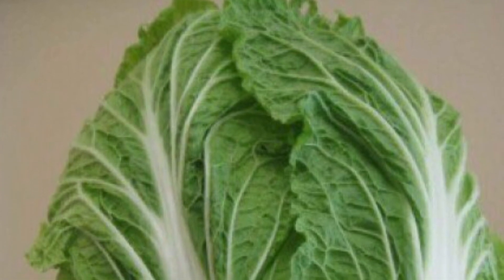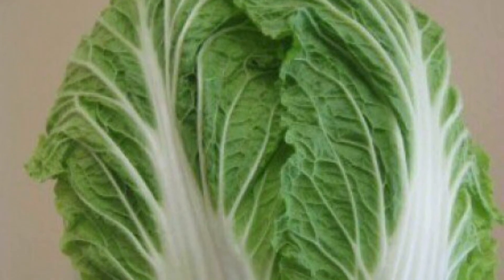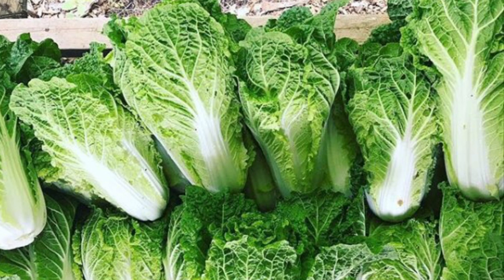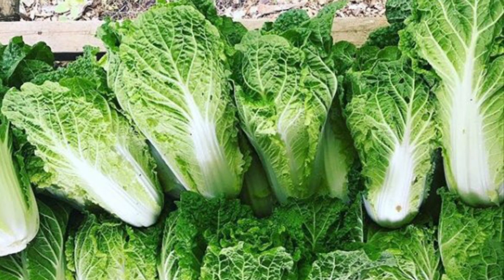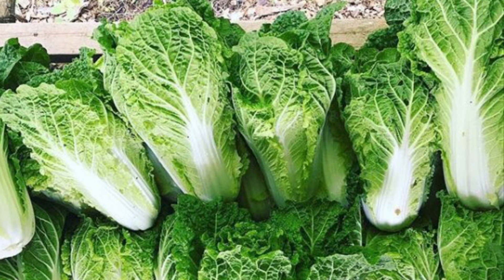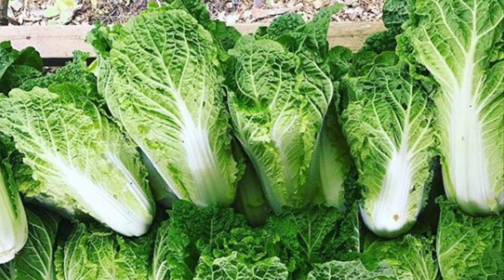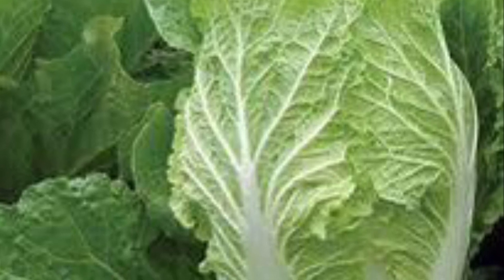Chinese cabbage can be harvested typically 60 to 85 days after planting, depending upon the variety. The plant will produce as many as 6 new heads. Harvest when about tennis ball size. Begin harvesting leaf cabbage about a month after planting by harvesting the outer leaves using the cut-and-come-again method — harvesting often and harvesting a little so that the plant keeps growing. After harvesting, store it in a cool dry place to extend its shelf life.